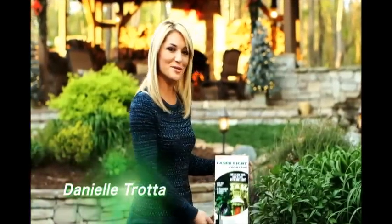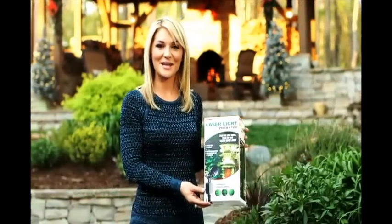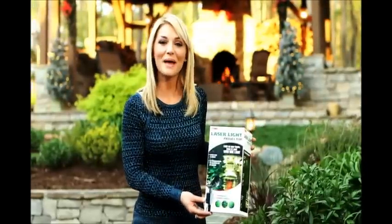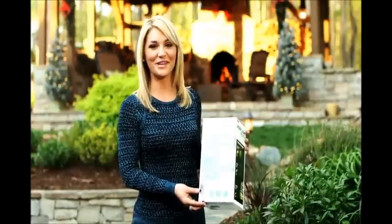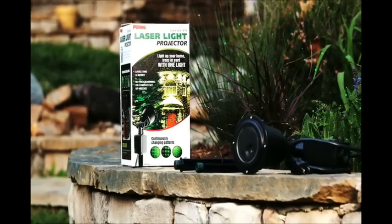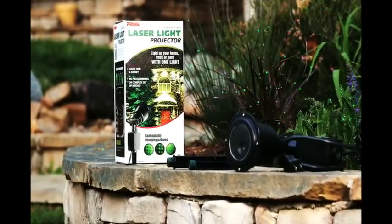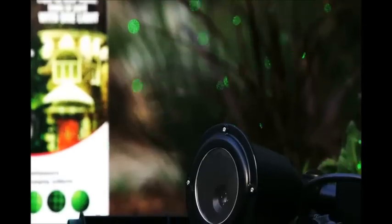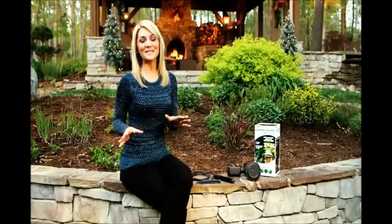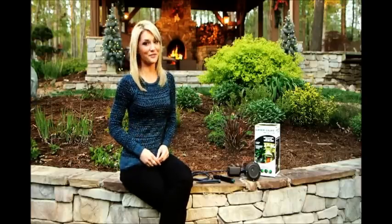It's hard to believe that something so small could have such a big impact. Why spend hours hanging lights all over the outside of your house when you could install an amazing light show in just a matter of minutes? The hardest part is figuring out where you want your light. When you purchase your Lighting Effects Laser Light Projector, the kit comes with everything you need. You should have the laser light projector and two ground stake pieces. It's so easy to install, it can be put together in a few simple steps.